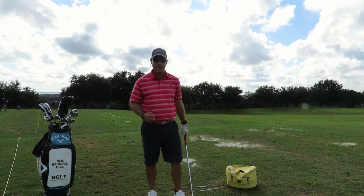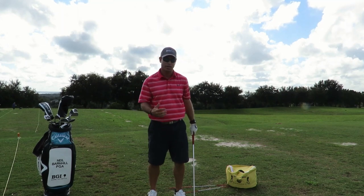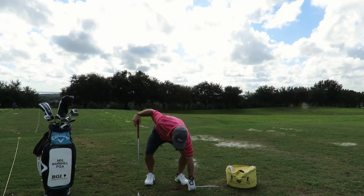All we're trying to do is get our body to feel what we want to do in the swing. The bag gives you that feeling because you're not swinging through — you're just feeling what it feels like to hit something solid at impact. It's a great drill, very, very visual.